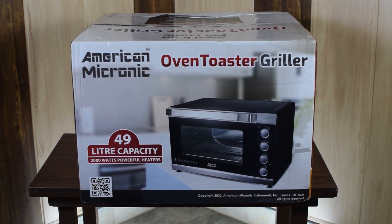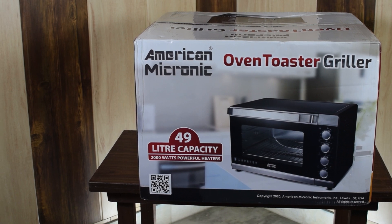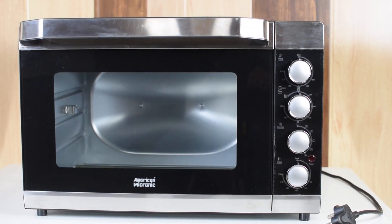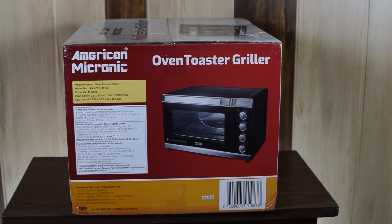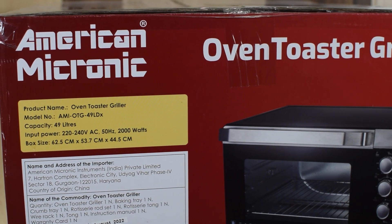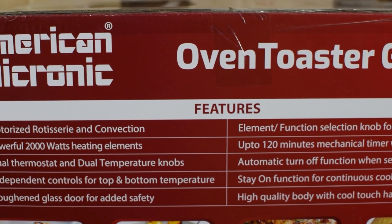Welcome back to another video. In this video we see an OTG oven from American Micronic, 49 liters with 2000 watts powerful heaters. On one side of the box all the essential information about the product is printed, and on the other side of the box its features are printed.